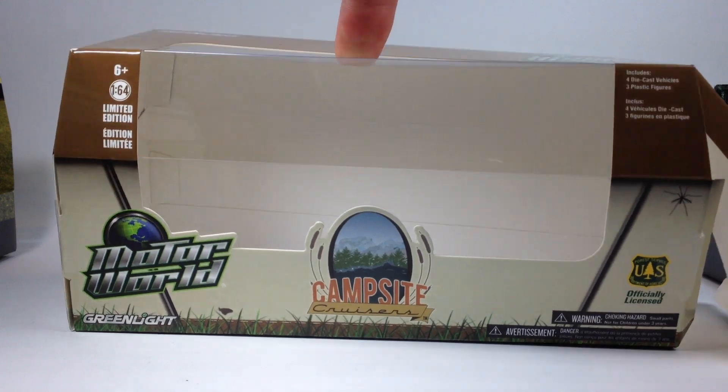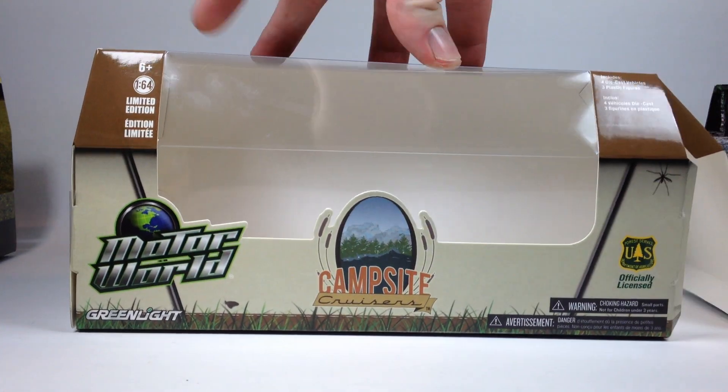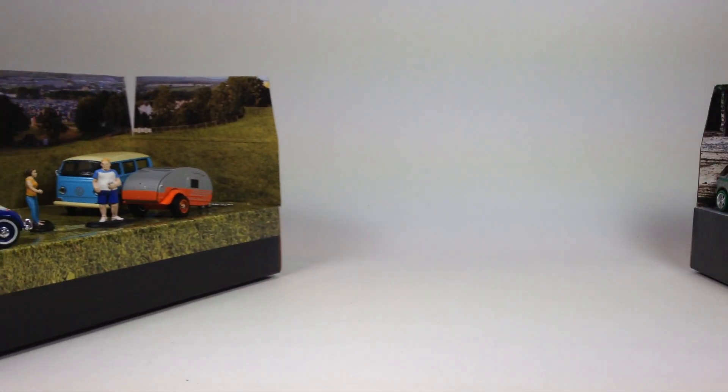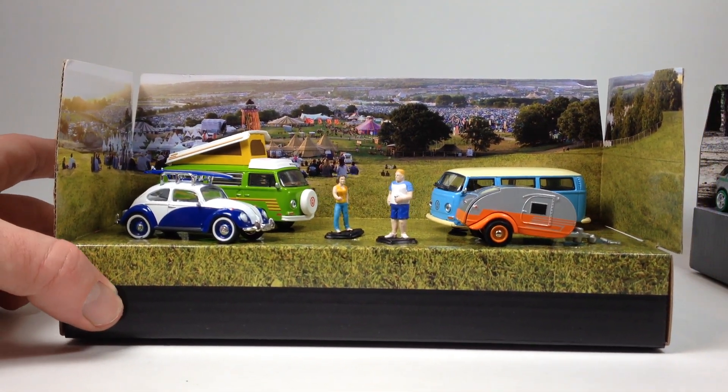The Campsite Cruisers one we're going to review is a raw green machine — we'll do that one last, but I did open it up. Here are the two sets, and we'll start with the Summer Festival. Here it is as it would sit in the package.